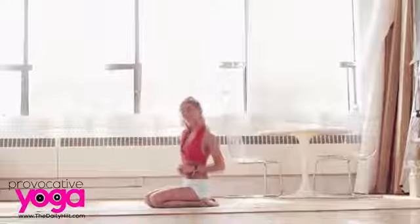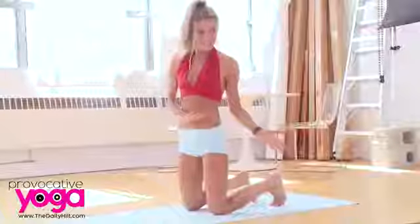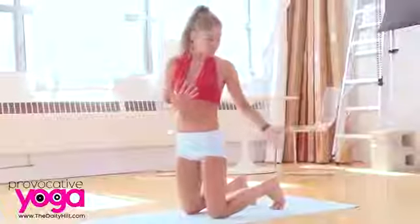Welcome back. We are here for video 3 of Beginner's Yoga. Starting in Cat-Cow — it's a breathing exercise as well. We always want to start with our breathing exercise, again linking the breath to our movements this way.